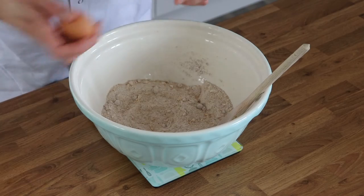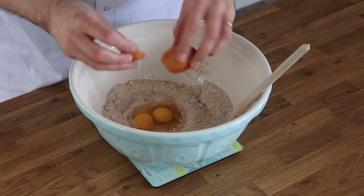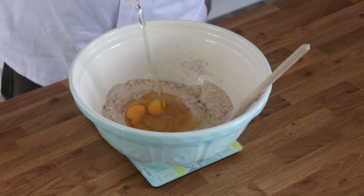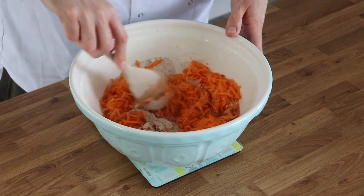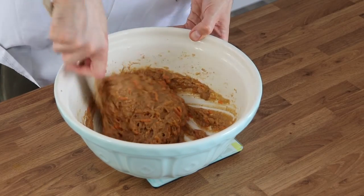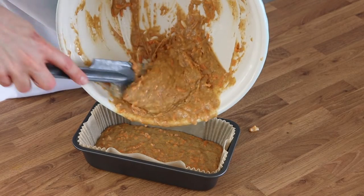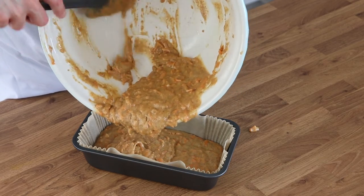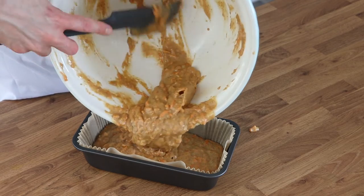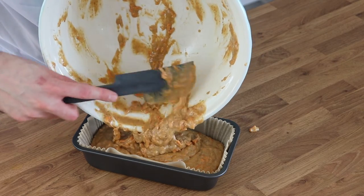Once you've combined all of the dry ingredients, it's time to add the wet ingredients — that's your two eggs, the sunflower oil, and the grated carrots. Mix that together until it's thoroughly combined and completely smooth, then transfer the mixture into a lined loaf tin. Bake in a preheated oven at 180°C, or 160°C fan, gas mark 4, for around 50 to 55 minutes.